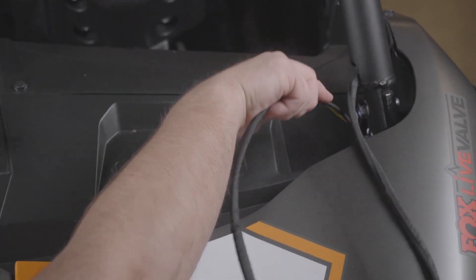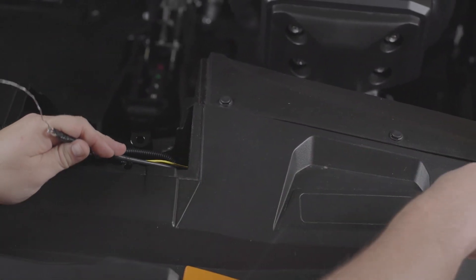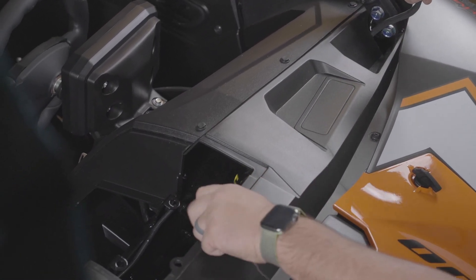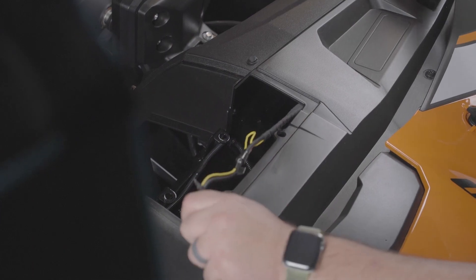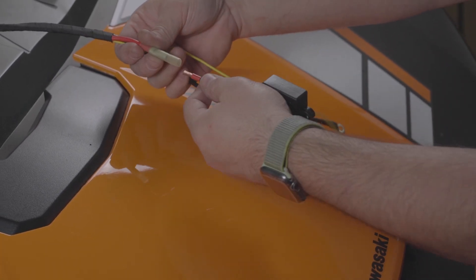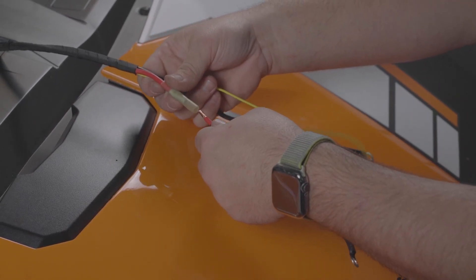Step 37: Pass the harness into the dash at the bottom of the ROPS and route it towards the center of the dash. Step 38: Crimp the fuse holder to the red wire and use a heat gun to shrink the connector.